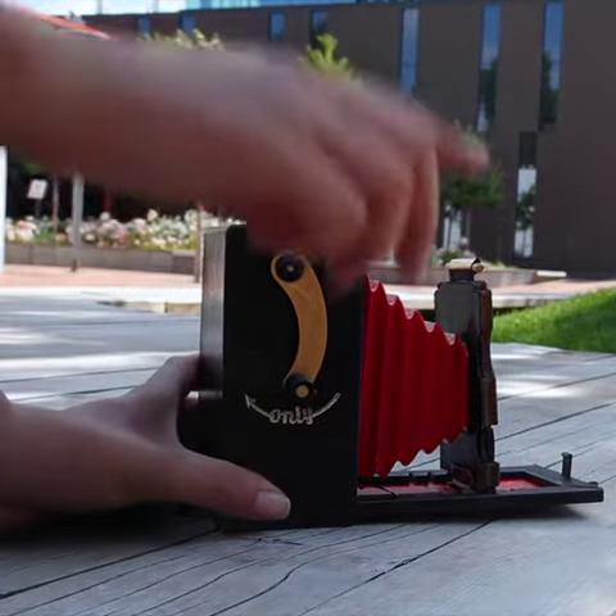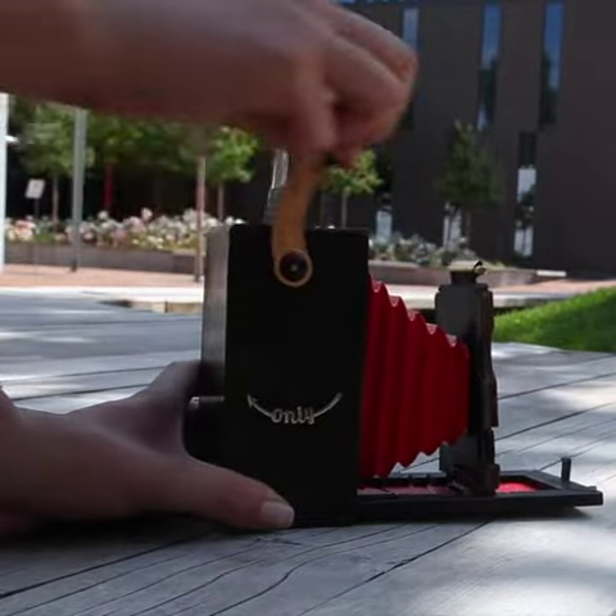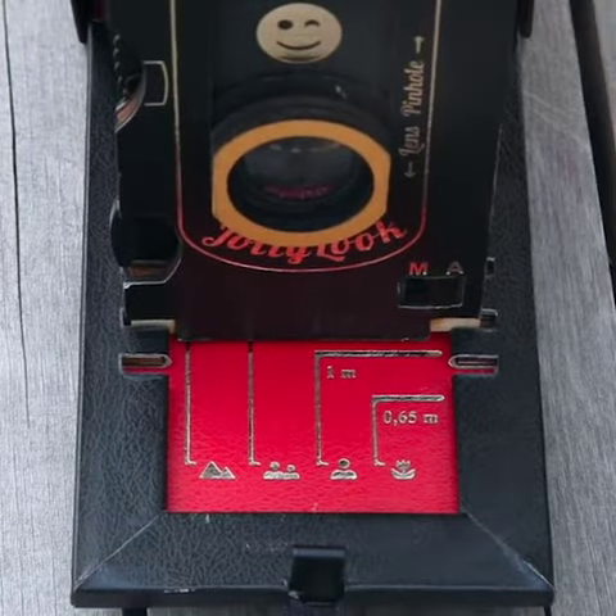Rotate the crank clockwise until the black protective film comes out. Choose the focal distance according to the distance to the object you will take a photo of.